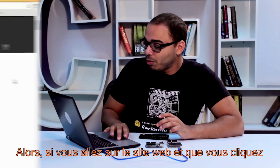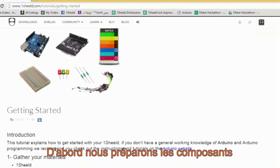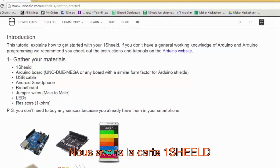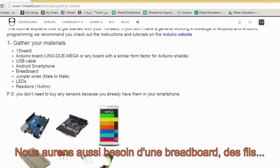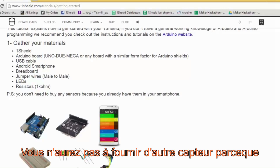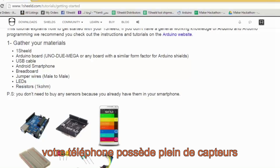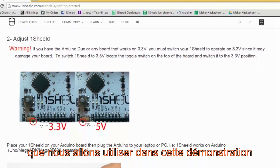If we go to the website and click on the getting started tutorial, let's follow the steps. First we gather the components: we have the OneShield board, the Arduino Uno, USB cable, and your Android phone. We're not going to need the breadboard, wires, or resistors — we just need one LED for this example. Remember, you don't have to bring any other sensors because your phone already has a lot of sensors that we're going to use in the prototyping example.